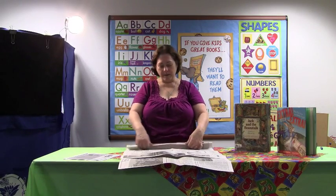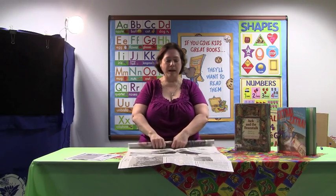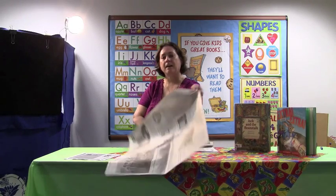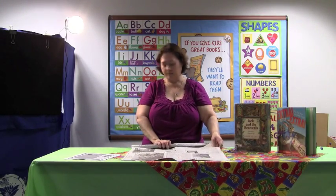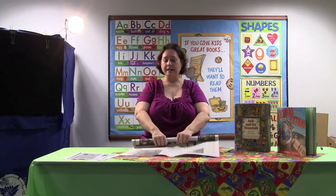We're going to start rolling the paper up into a tube, and you don't want it too tight, but not too loose either. We're going to keep rolling until there's about six inches left of the paper, and we're going to take another sheet of paper and add that in, straighten it up, and keep rolling to the very end.